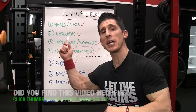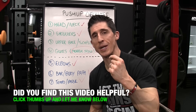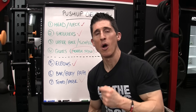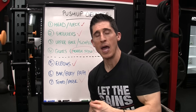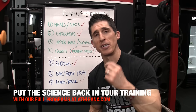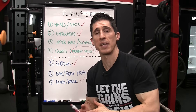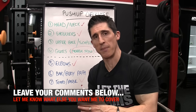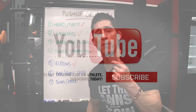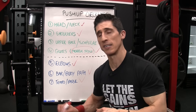So there you have it — a complete checklist to make sure you're getting the pushup right while seeing the correlation with the bench press so you can get both right. The mechanics of every exercise you do are important — the details matter. If you're looking for a program that puts the science back in strength, head over to ATHLEANX.com and get one of our programs. If you found the video helpful leave your comments and thumbs up below. Please subscribe and turn on your notifications so you never miss a video. I'll see you soon.